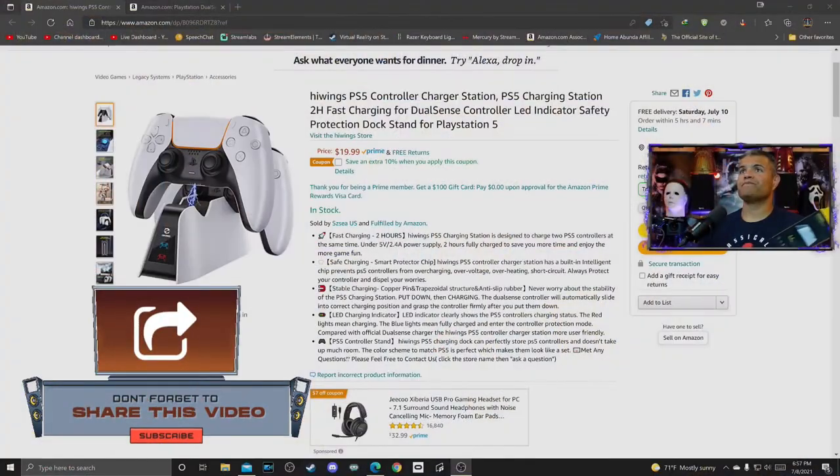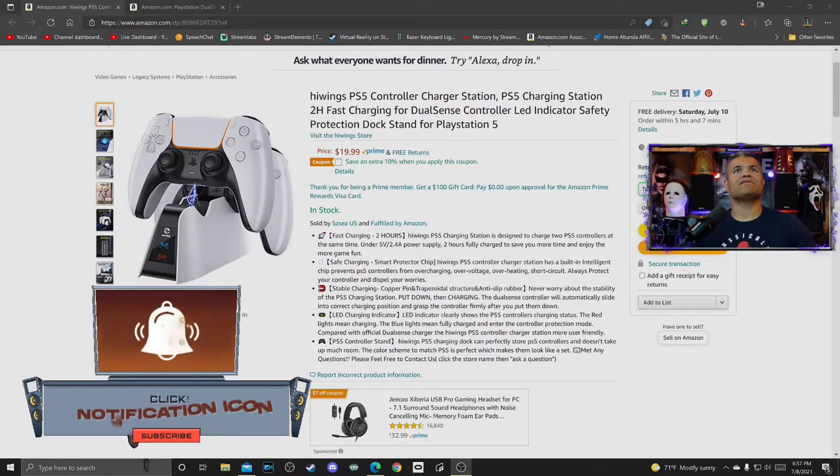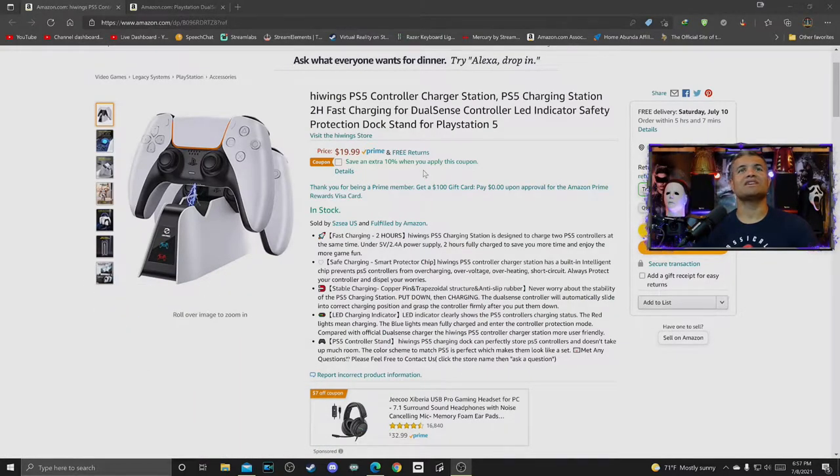Let's check out the web page on Amazon. This is from High Wings — a PS5 controller charging station for 20 bucks, and right now there's a 10-dollar coupon. This one is going to charge your controller in two hours, and two controllers in about four hours. One benefit is it has overcharge protection, so you won't fry your battery if you leave it on all the time — as soon as it's charged, it stops charging until you remove and replace the controller.